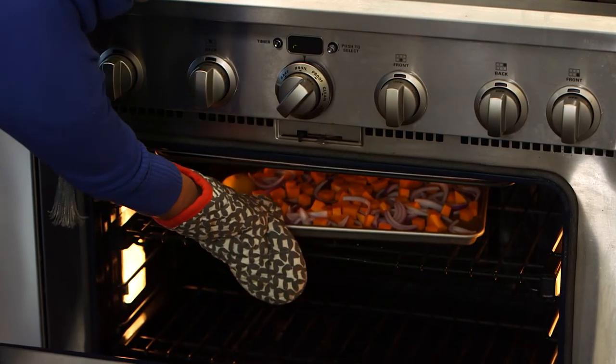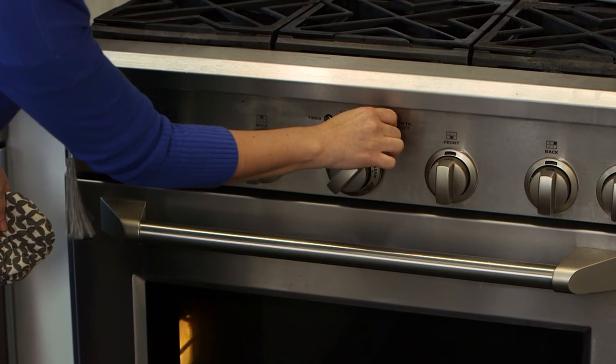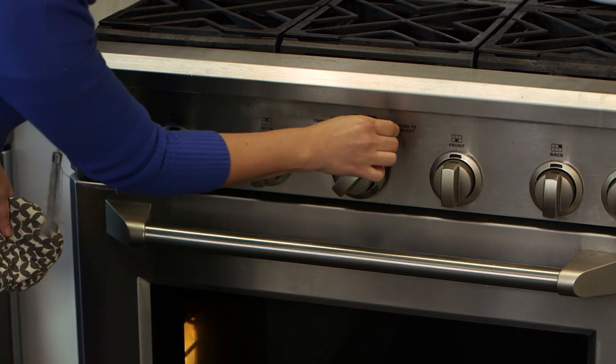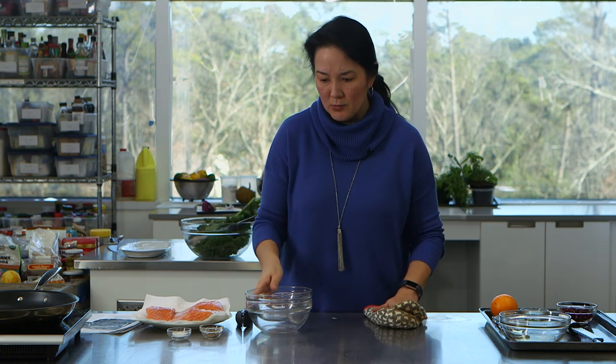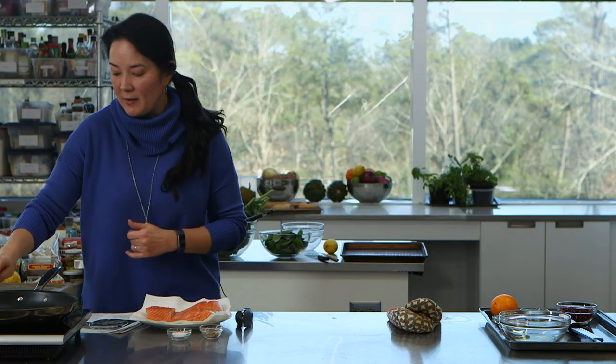Could you use frozen butternut squash here? That's a great question — you probably could, but it's going to be a little softer in texture. So if I were using frozen butternut squash, I would line the pan with parchment paper or foil coated with cooking spray, because that softer texture might make it adhere to the pan a little more.